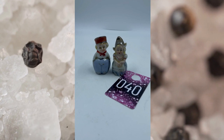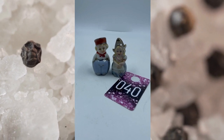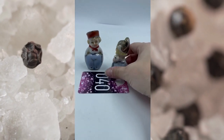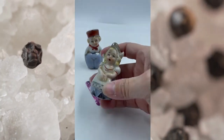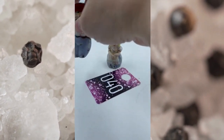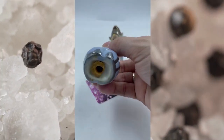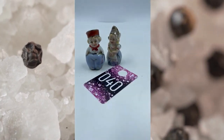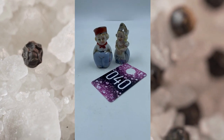Item number forty is a Vintage Dutch Couple Salt and Pepper Shakers. They do have the silver tops there. Here is the girl — super cute, does have the cork on the bottom. And then the boy as well has the cork on the bottom. This little set right here, set number forty, will be $10.